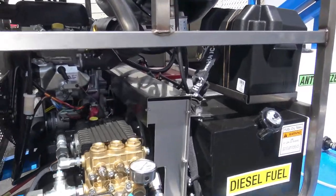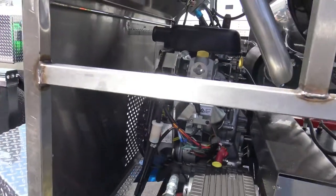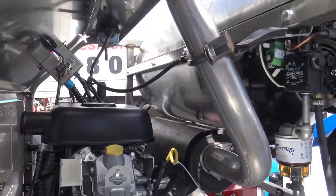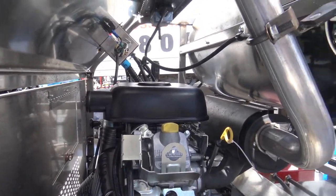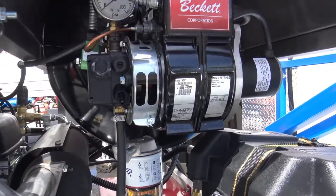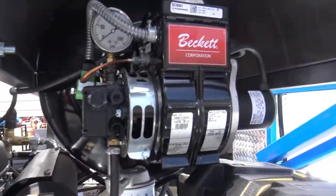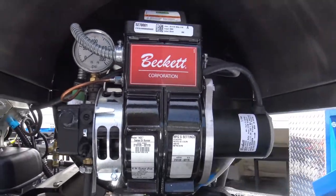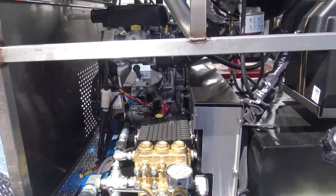We double-feed this pump, which creates a venturi on the pickup tube and increases the output by a solid 10%. Again, the Vanguard engine — premium engine. Of course it's made here in the United States of America, so it's an American engine, American trailer.